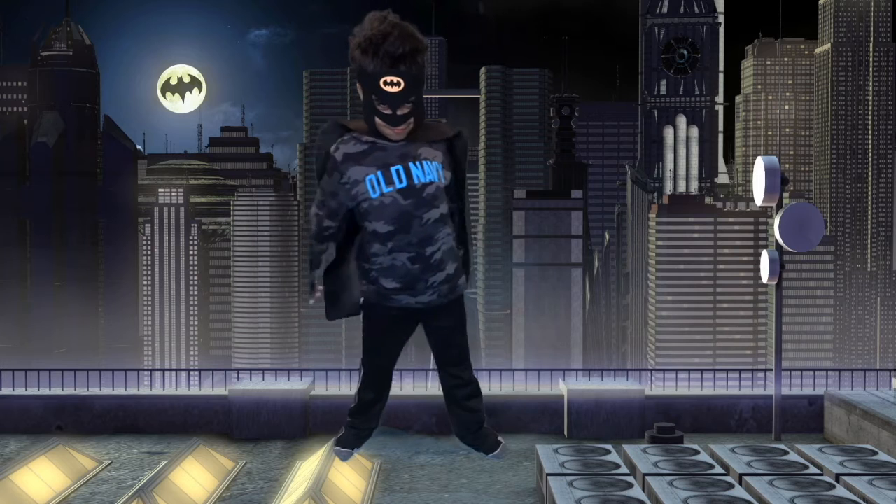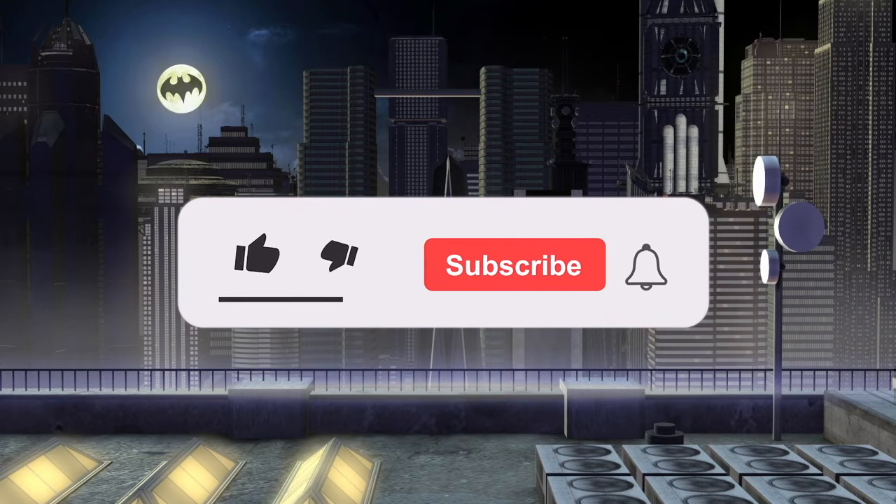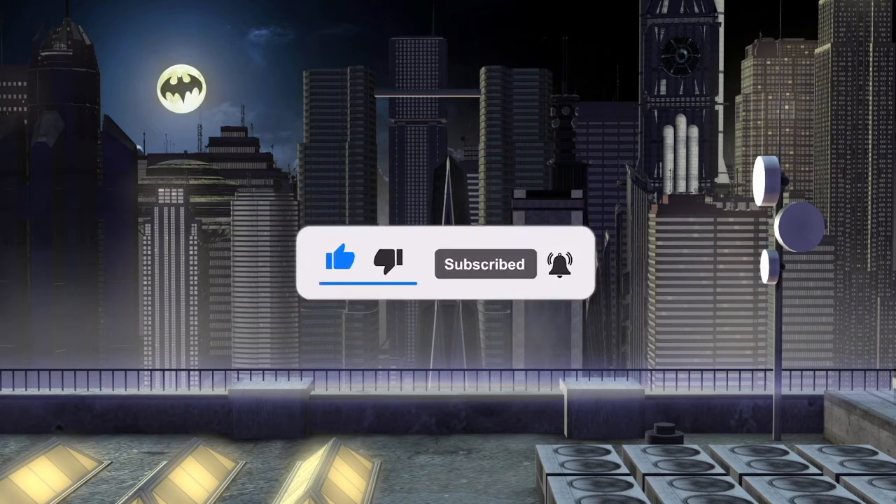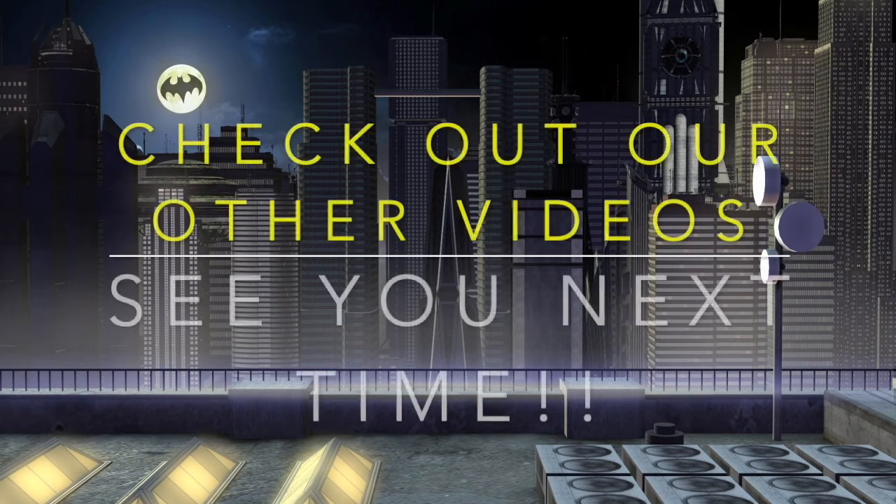I am super impressed — you guys did it great! Please, if you haven't done so already, like and subscribe. We have many more great videos to come so you'll be notified. Hit that notification bell and check out our other great videos. See you next time!